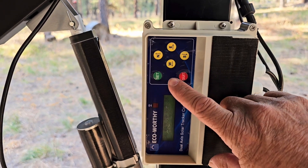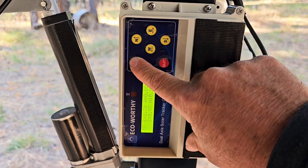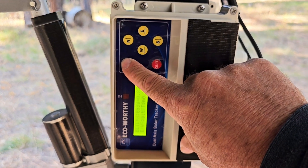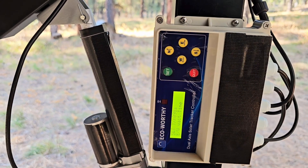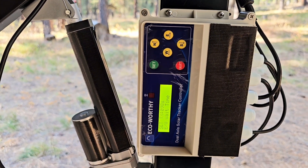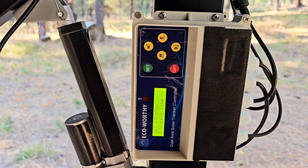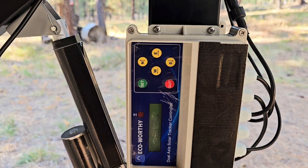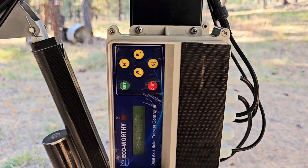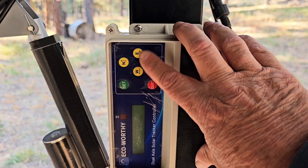To enter the settings menu of the system, you're going to long press the set button. You'll see it move into the settings menu. Use the east and west buttons to move through the setting items, and then your north and south buttons to change those items. We're going to be going into the T8, T9, T10, T11, and T12 settings for the low light return.